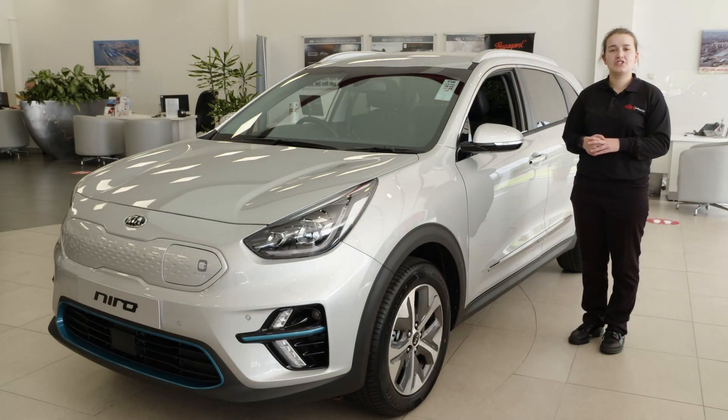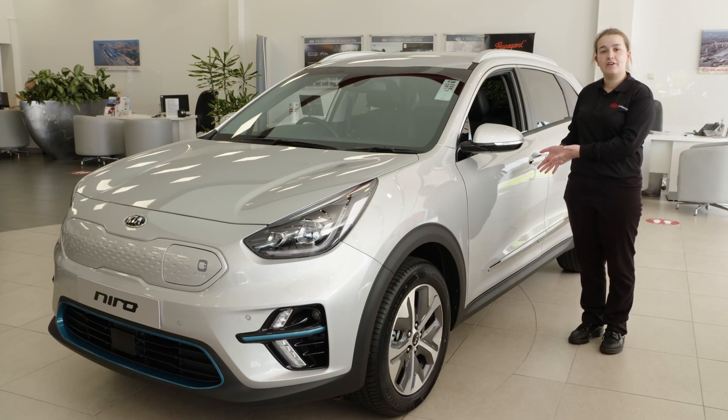Hello, I'm Lucy. Welcome to this short video. In this video I'm going to show you some of the key features of the Kia e-Niro.